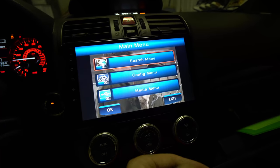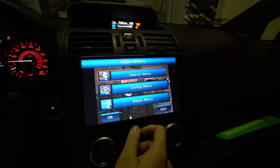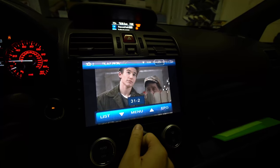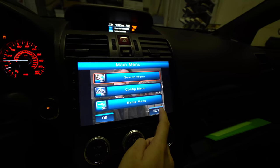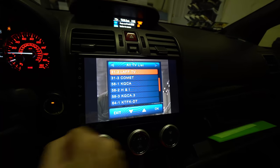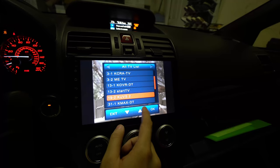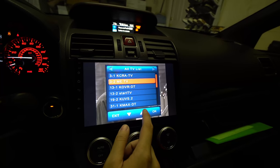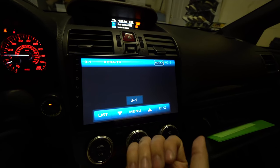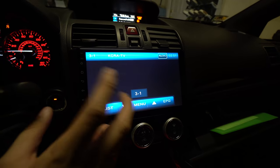The menu is pretty cheesy and outdated — the UI doesn't have the cleanest look and it's also not the most responsive. When I click on the menu there's noticeable lag, and going to the listing takes a moment. In this day and age it shouldn't be this laggy.